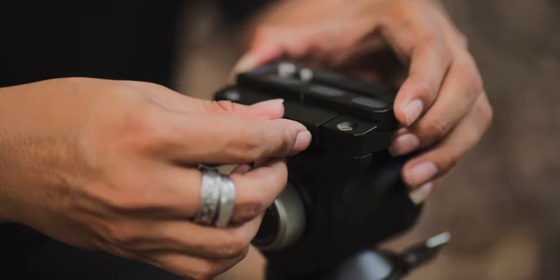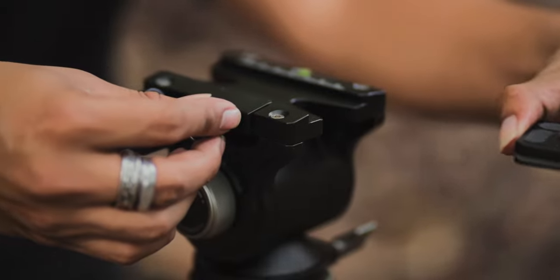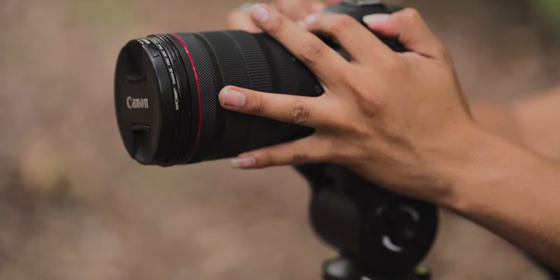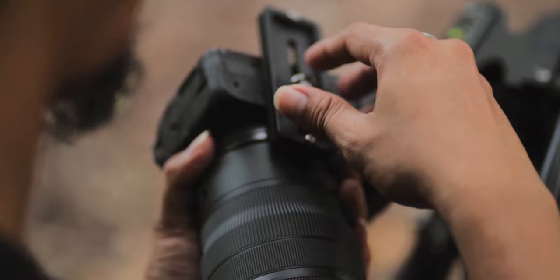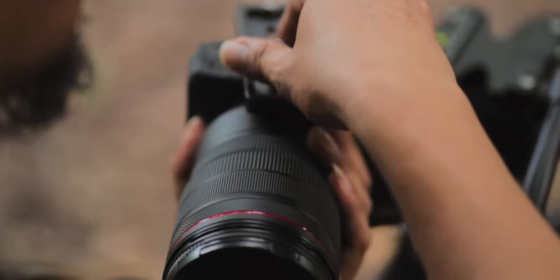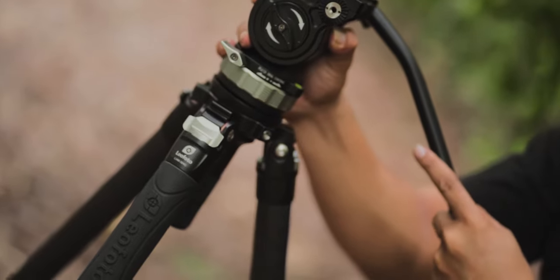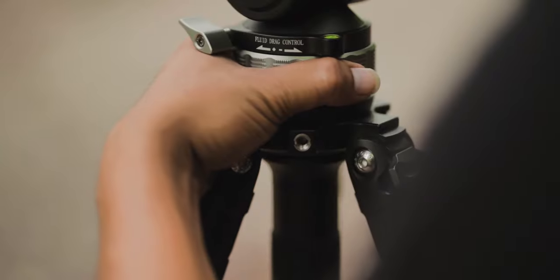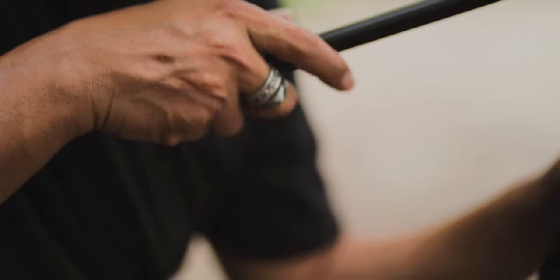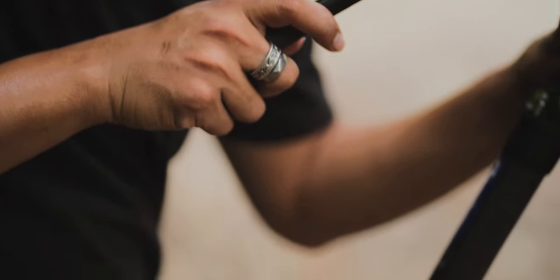Next, we're going to talk about the ball head. This is the Leofoto BV15, which fits perfectly with the LVM324C. It is a fluid ball head with an Arca-Swiss compatible plate, which is the most common plate in the industry. It has a 360-degree pan range and a 90-degree tilt range — my favorite since you can do portraits with this ball head. It also has a bubble leveler, damping settings for pan and tilt, a removable pan bar, and a press-and-release clamp.